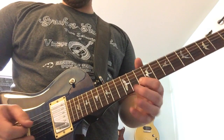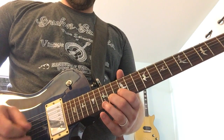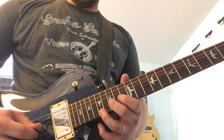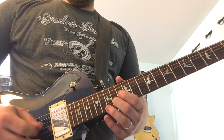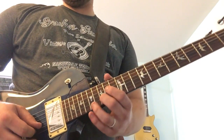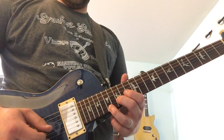Then we just repeat that again with a different ending. The last time around, we just go up to the 15th fret, and then either you can stay with that at the end, or alternate by adding in the E string on the 17th fret.